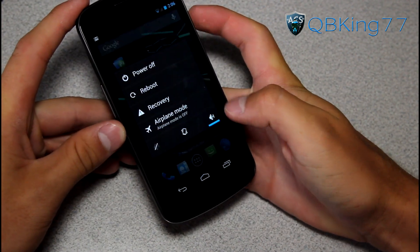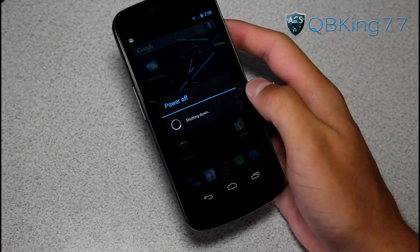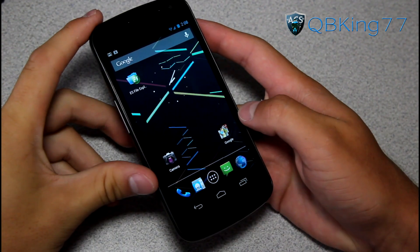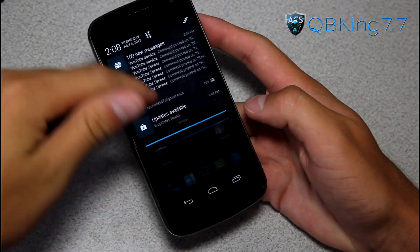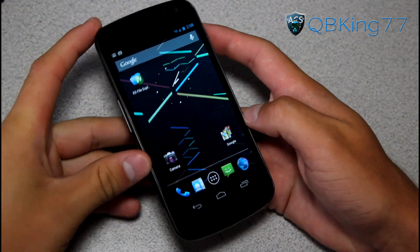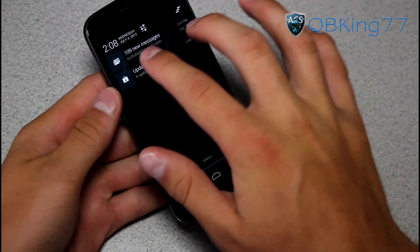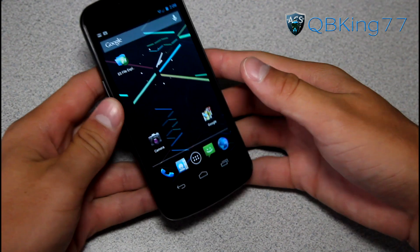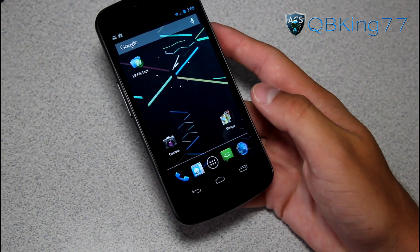Go ahead and back out of everything and hit reboot. It'll go ahead and reboot your device, and once it boots up I'll be back. My phone has rebooted and that would be it — you're good to go. MMS should work just fine. You'll see you are on Jelly Bean Android 4.1 with all those awesome features — pinching on your notifications to expand them, all that good stuff.